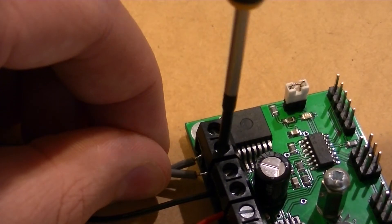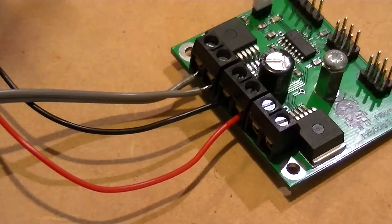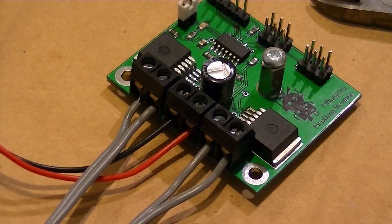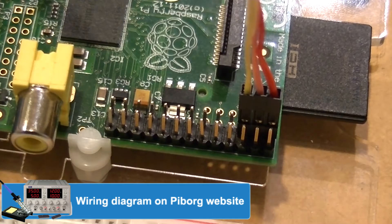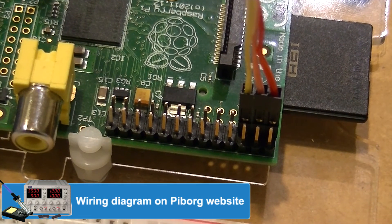I'm then going to connect the motor leads to the screw terminals. This is what our setup should look like so far. I'm then going to attach the PicoBorg Reverse Board to the Raspberry Pi's GPIO pins.